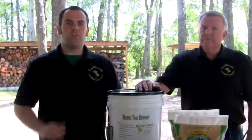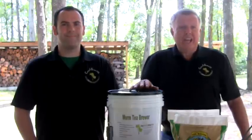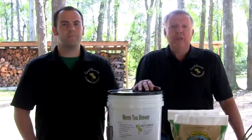Now what good is all the information we just shared if you don't have a way to brew tea? Well don't worry, we're not going to leave you hanging. Casting for Growth offers tea brewers in different sizes based on your needs.